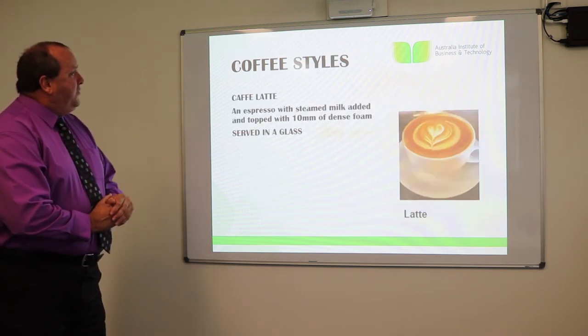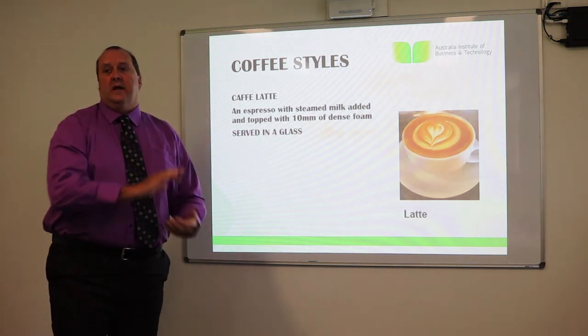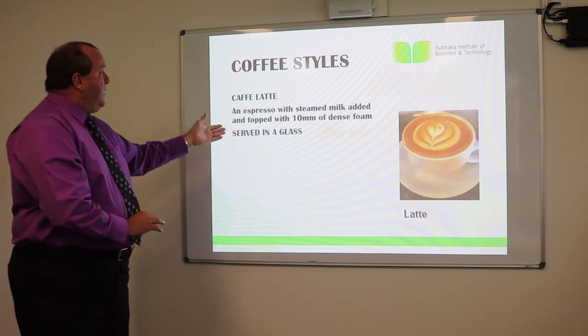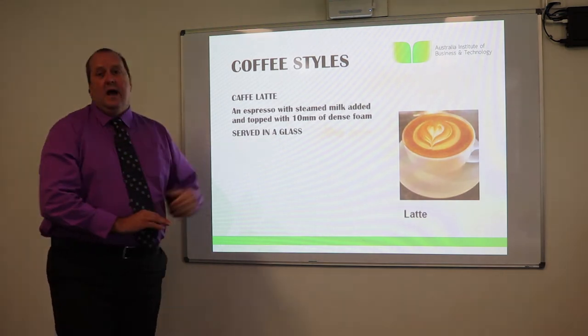Coffee styles — this is a latte. The latte is served in a glass: an espresso with steamed milk added, topped with 10 millimetres of dense foam.